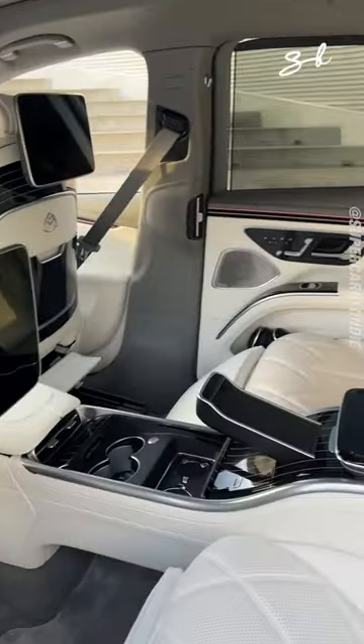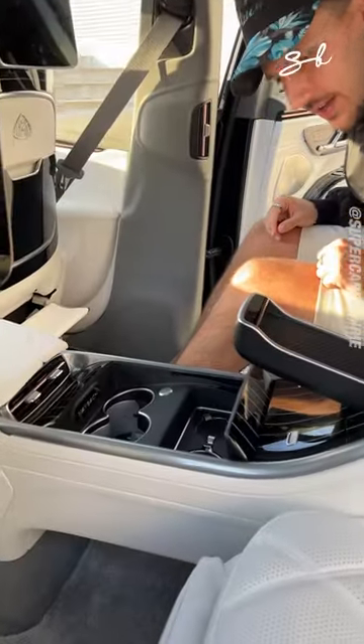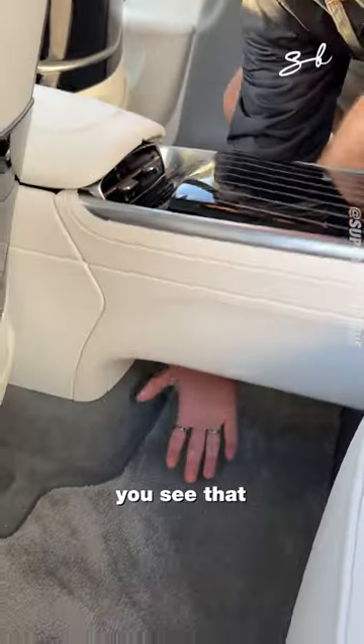Here it is. Down here, look, I can bring that forward. And what you have is a floating centerpiece. You see that?